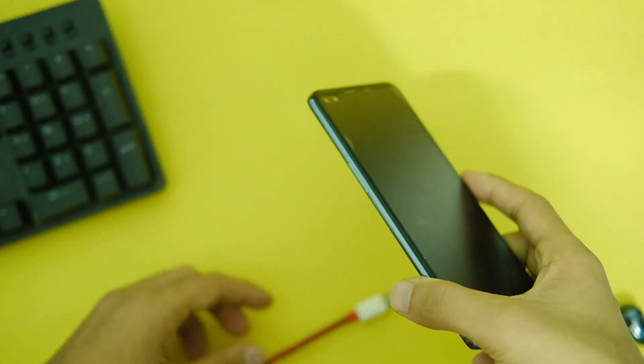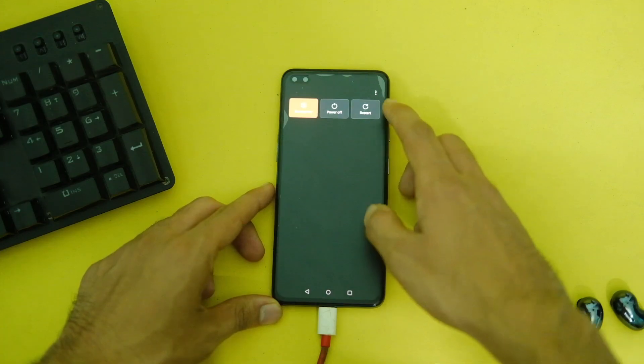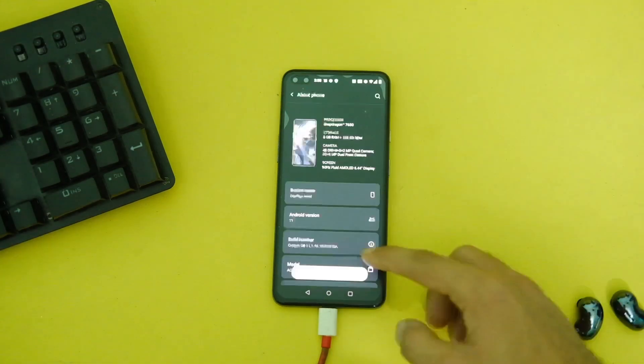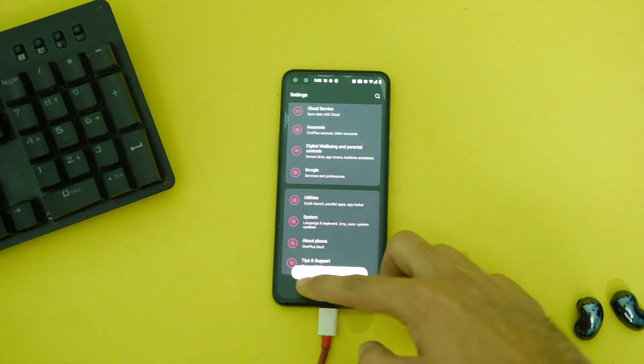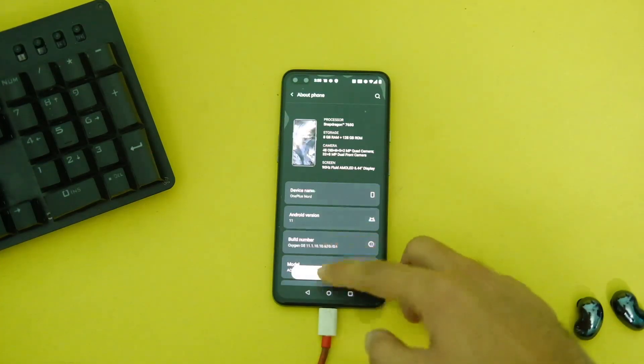The process to install this ROM is very simple. Before starting the flashing process, make sure you take a backup and also that you are on OxyOS 11. If you are on OxyOS 12, do a rollback first.